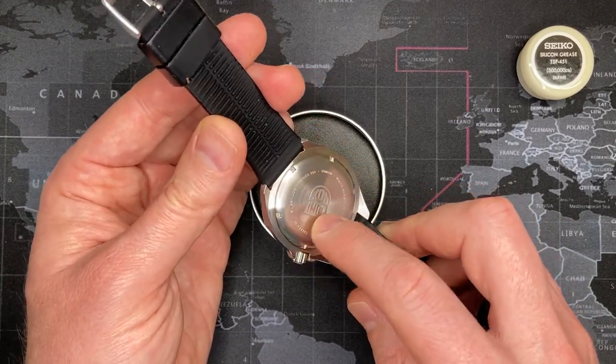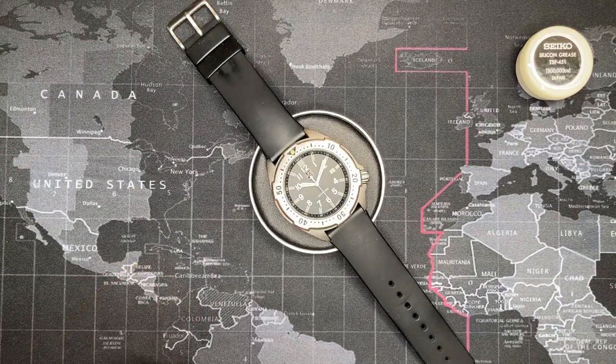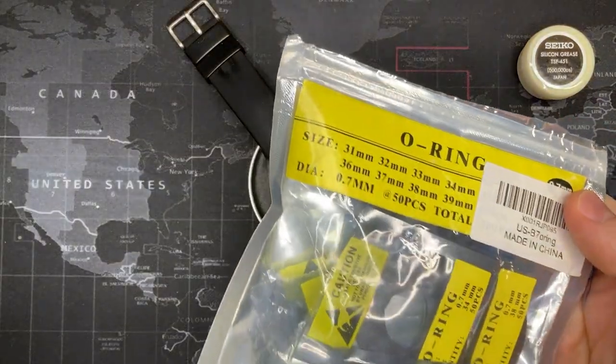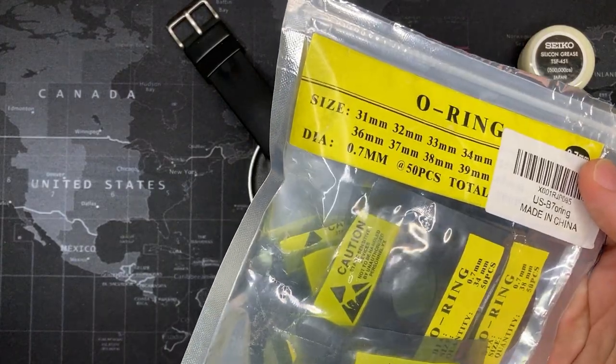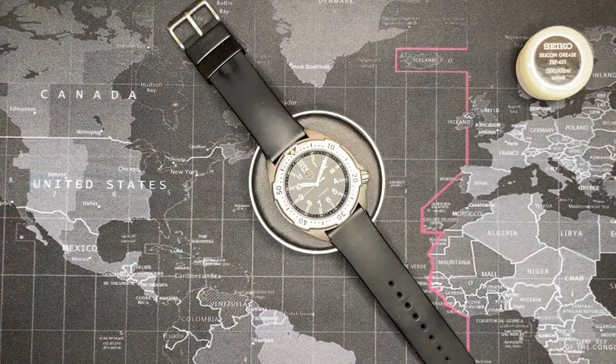All I did was grease it and replace the O-ring gasket. I have plenty of those — you can buy them in big packs on eBay, and they work quite well. They sell them in different thicknesses; this is a 0.7 millimeter, which is pretty standard for smaller, more delicate watches. They also have the 0.5 millimeter. Works great.